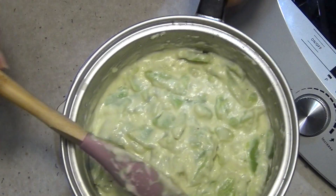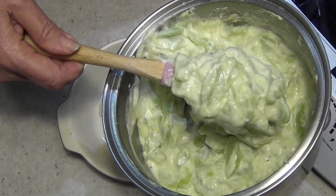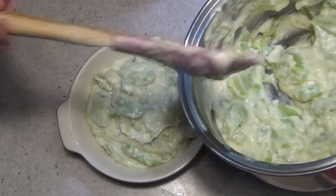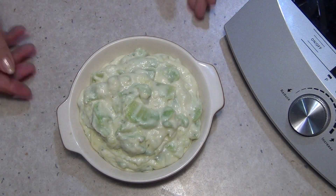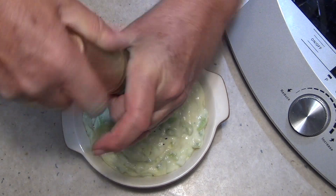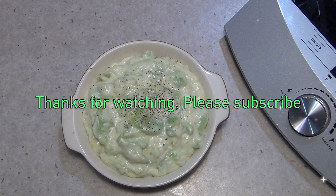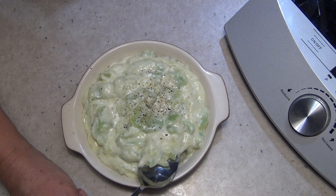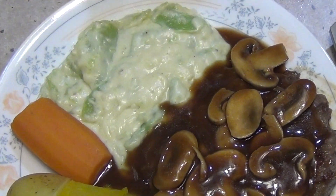Okay, good to serve. Here's our creamy chayote, or choco, in a nice white sauce. This reheats beautifully and you can also sprinkle some cheese or breadcrumbs on top and pop it under the grill. But just like that it's delicious. A bit more pepper on top and there you have it — Chicka Richa Cooking's very simple, budget-friendly chayote or cream of choco. Thanks for watching. Really mild, really tasty, and very healthy.